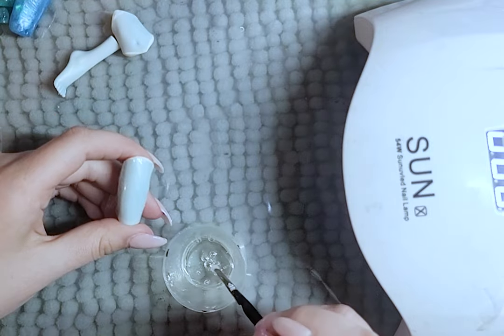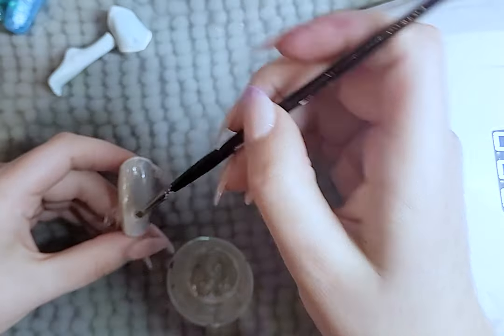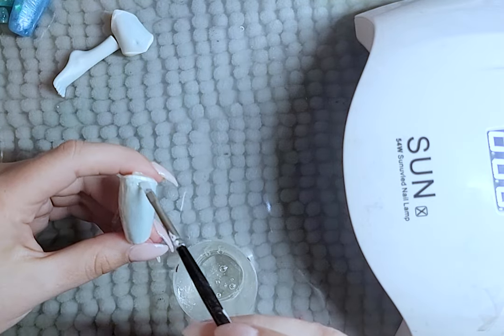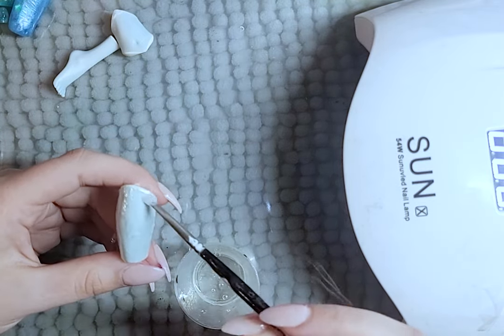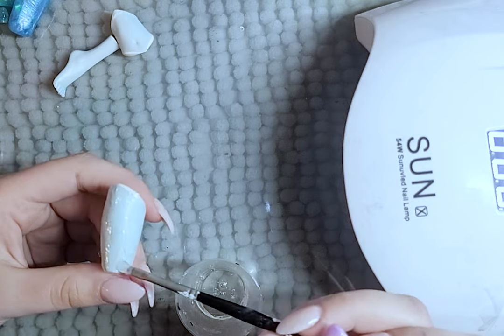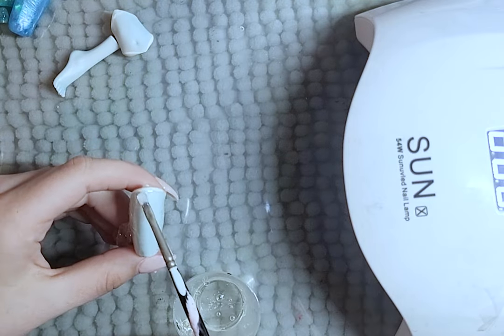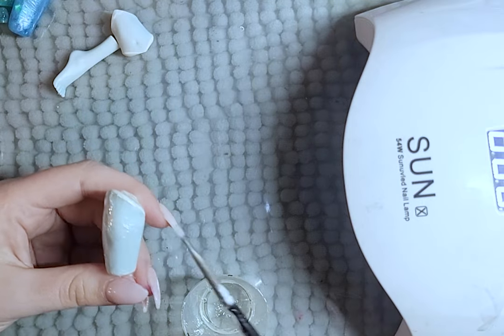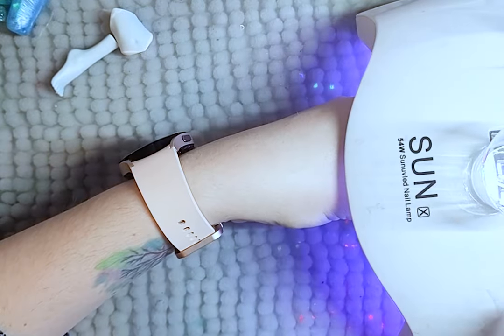I wrap the pieces in cling wrap so the resin is easier to remove from the pieces once they are cured. I make sure the cling wrap is as tight as possible. I then layer on the resin to one side of the piece. Once I have enough layers, I remove the cling wrap and repeat it for the other side and the top and bottom. It is the same with the foot and waist pieces as well.